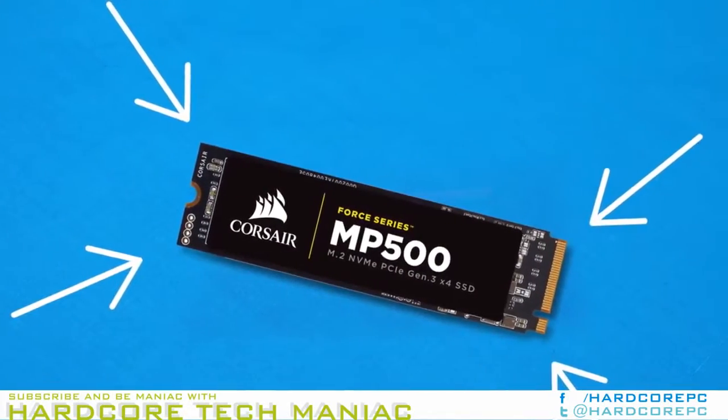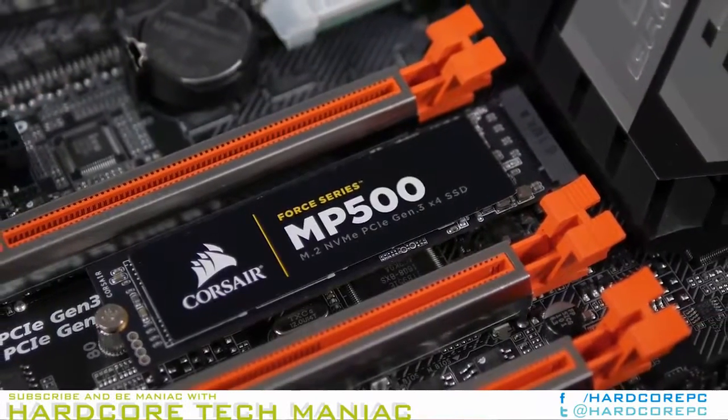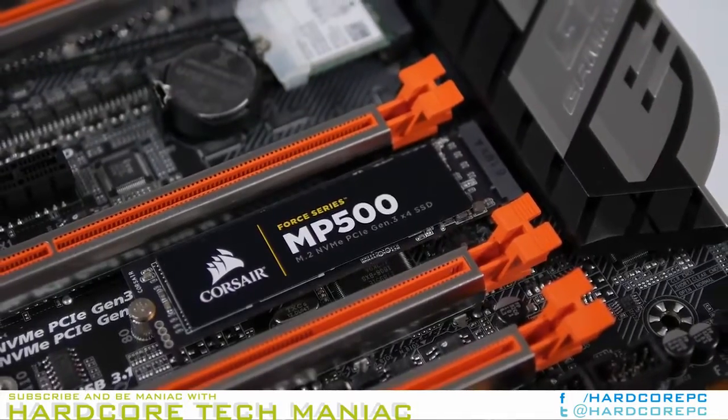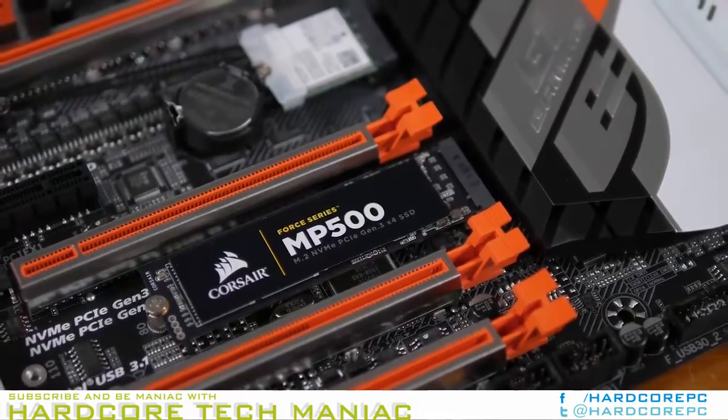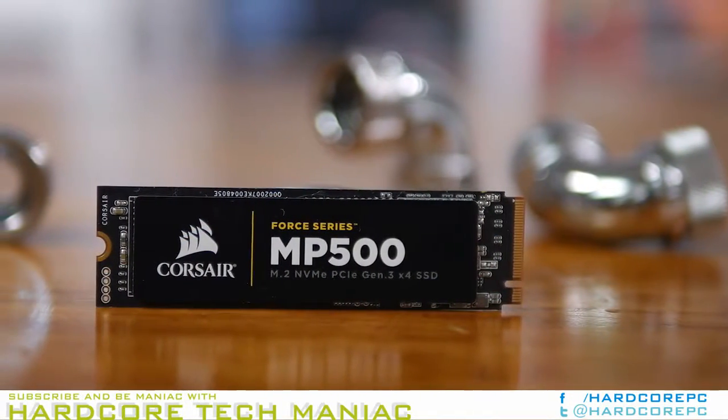Our samples use Toshiba 15 nanometer MLC flash packaged by a third party. We've seen other drives ship with NAND packaged by Toshiba with traditional Toshiba model numbers. All the drives should use Toshiba 15 nanometer MLC regardless of the package.